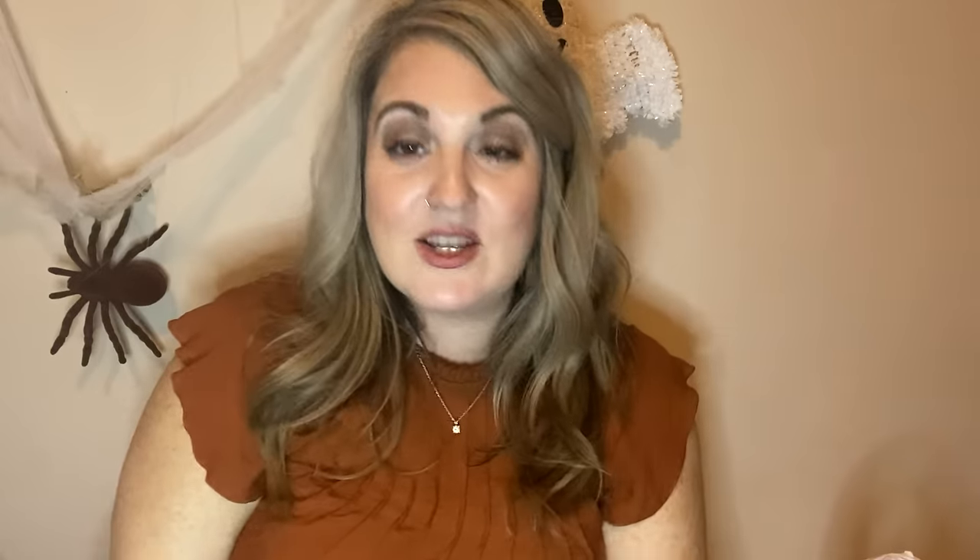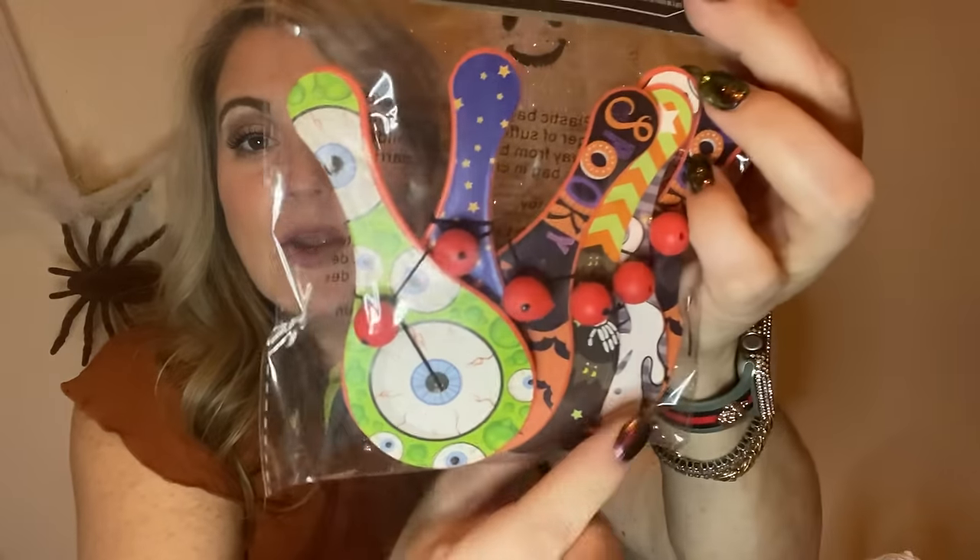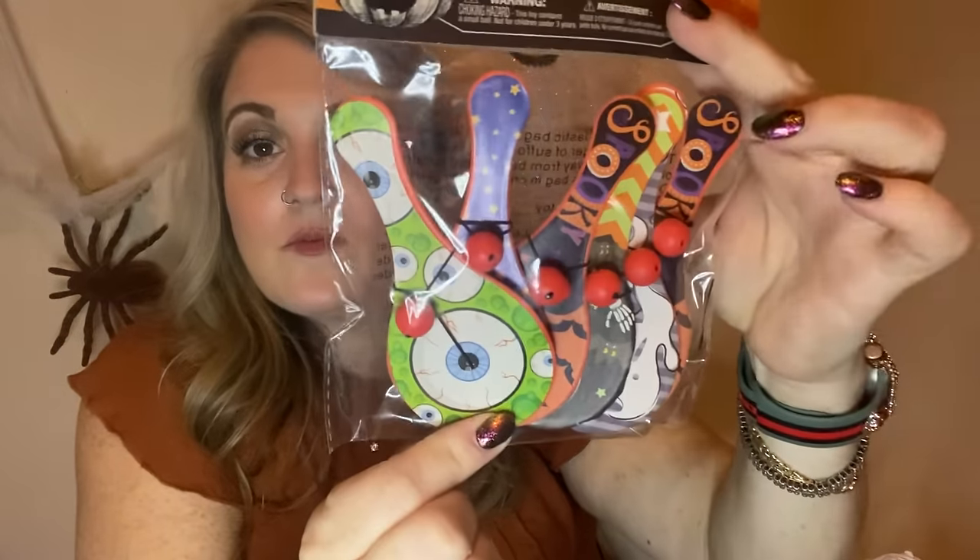If this haul wasn't random, you guys would worry about me. For tonight's Halloween party I got these paddle balls — look how cute they are, six come in here — perfect amount. I'm going to put these out on the table.